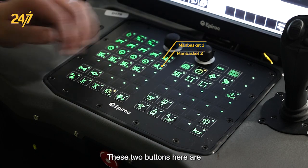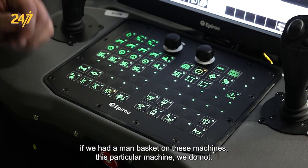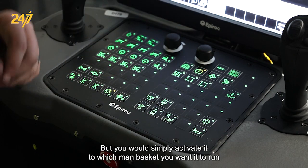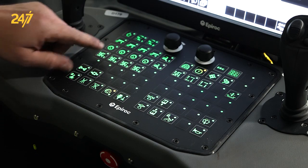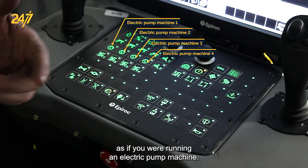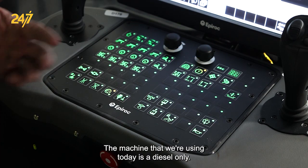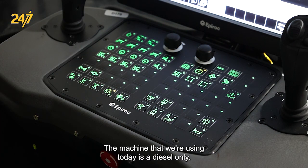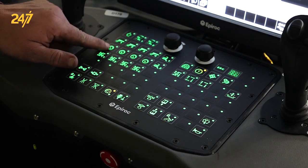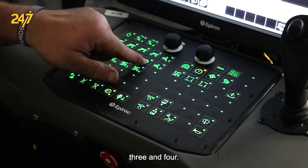These two buttons are for if you had a man basket on these machines. This particular machine does not have one, but you would simply activate it to select which man basket you wanted to run. The buttons across the bottom are for running an electric pump machine. The machine we're using today is diesel only, so these are not applicable here, but they would be for pump 1, pump 2, pump 3, and pump 4.